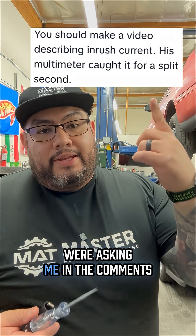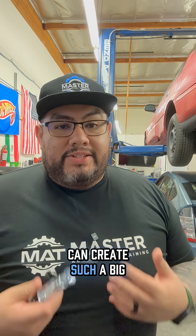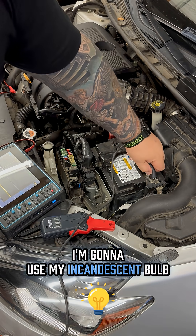Some of you guys were asking in the comments whether this test can create such a big inrush current that it could damage a circuit. Let's find out. For today's test, I'm going to use my incandescent bulb.